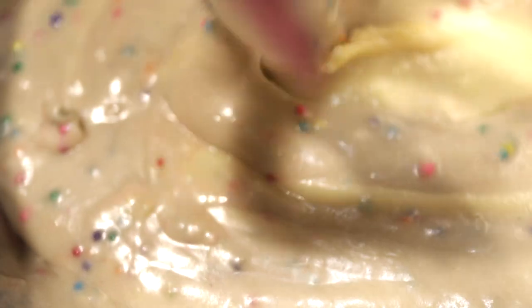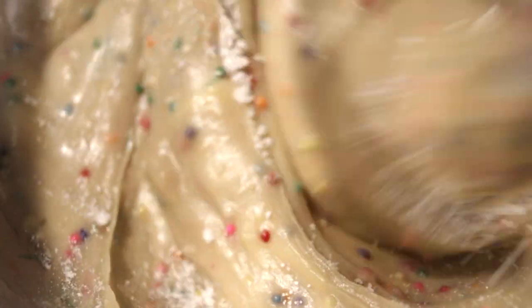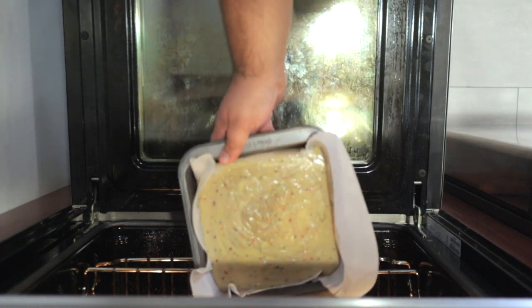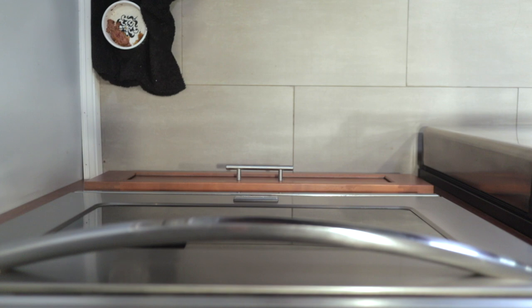Stir it until everything is well combined. Finally, scrape down the sides of the bowl with a rubber spatula and give everything one last stir. When it's all said and done, transfer the cake batter to a parchment-lined 8x8 baking pan — links to both in the description. Pop our cake in the middle of our 350-degree oven and let it cook for 35 minutes.